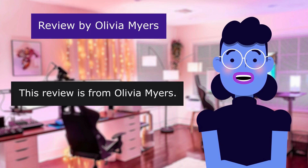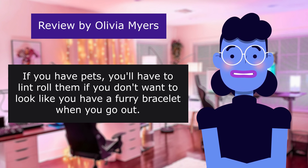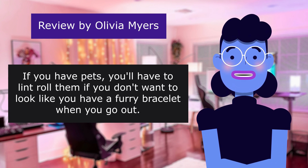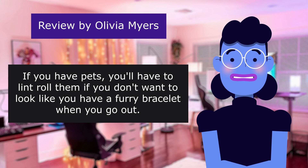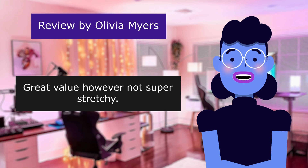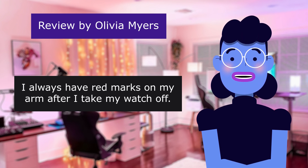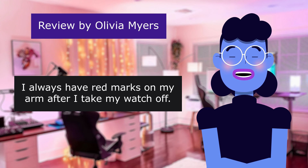This review is from Olivia Myers. If you have pets, you'll have to lint roll them if you don't want to look like you have a furry bracelet when you go out. They are okay. 4.0 out of 5 stars. Great value, however, not super stretchy. I always have red marks on my arm after I take my watch off.